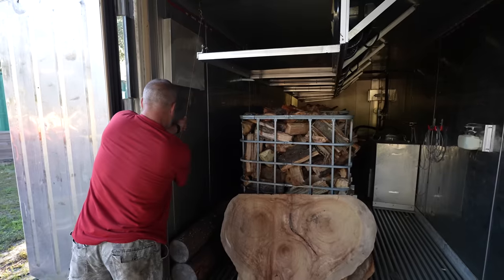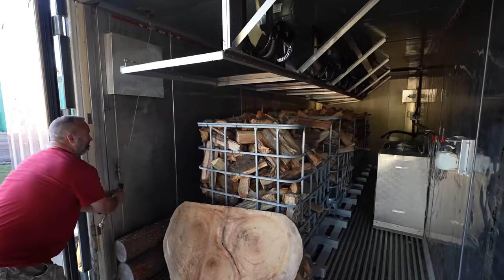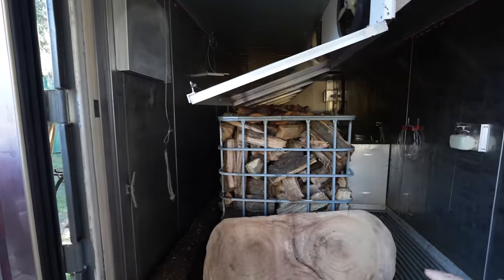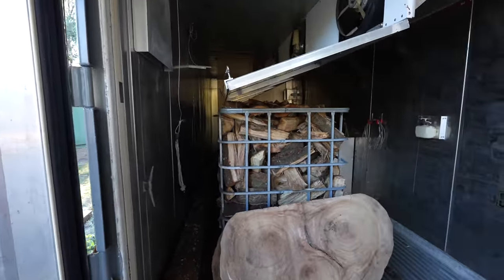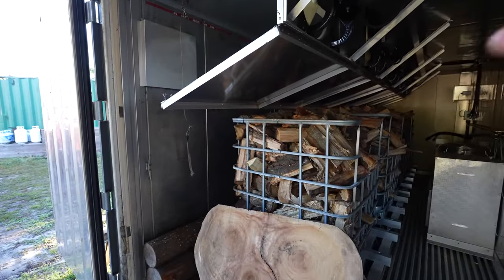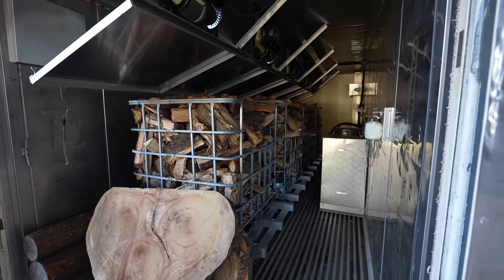Dad's going to lower down the baffle system. Generally when we put in slabs or lumber, this baffle system helps by channeling the air down and against the wall and then through the wood. It does the same thing for the firewood, but the air just doesn't really move through the wood because it's so dense the way it's stacked. However, it does still help by pushing all the air that way, and then it works itself kind of through the wood and back into the compressor.